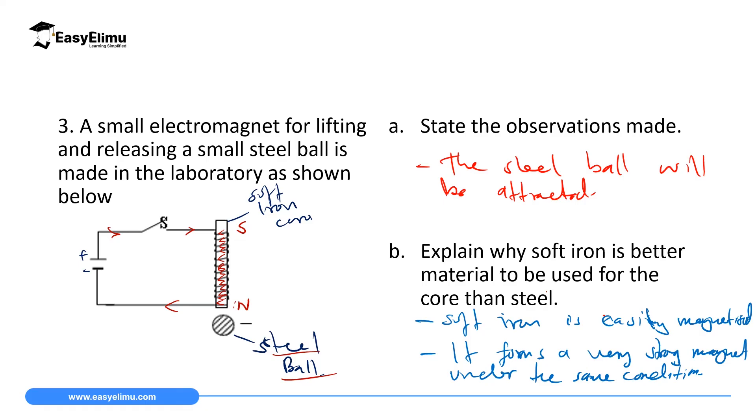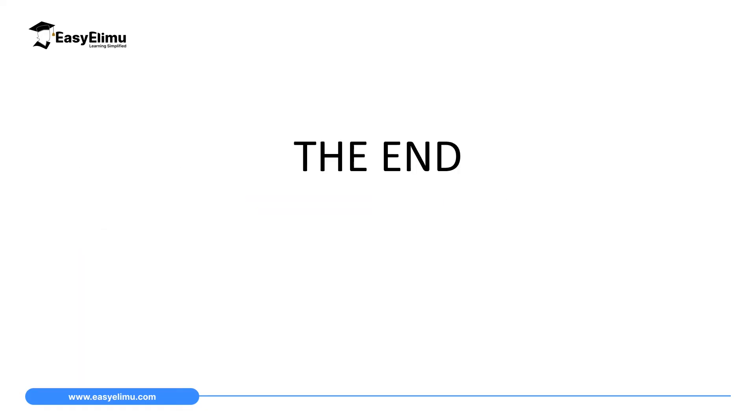That marks the end of our lesson today. In the next lesson, we will discuss the factors affecting the strength of an electromagnet.